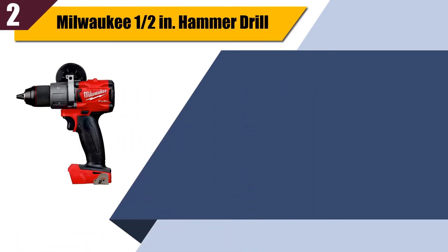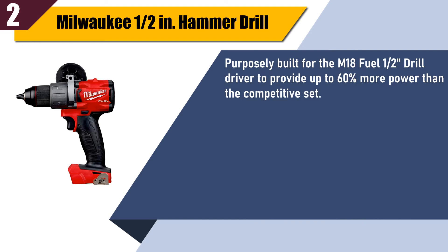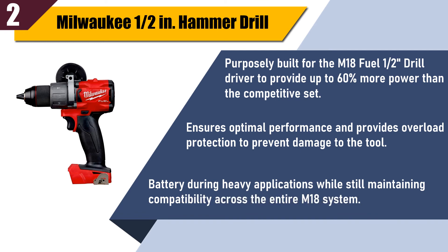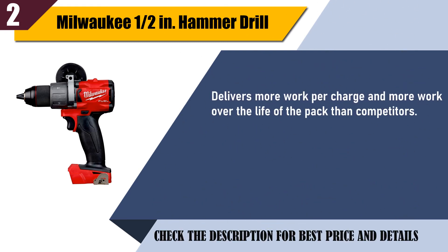Best of two: Milwaukee half-inch hammer drill. Purposely built for the M18 Fuel one-half drill driver, it provides up to 60 percent more power than the competitive set. It ensures optimal performance and provides overload protection to prevent damage to the tool and battery during heavy applications, while maintaining compatibility across the entire M18 system. Delivers more work per charge and more work over the life of the pack than competitors. Up to 60 percent more power and 1,200 inch-pounds of torque.